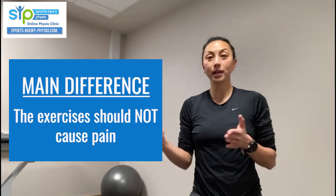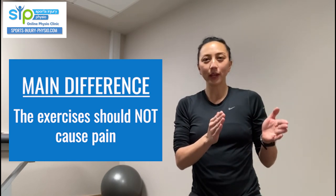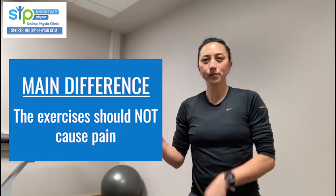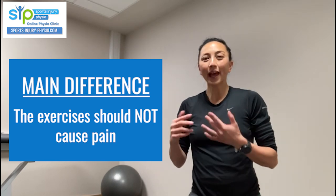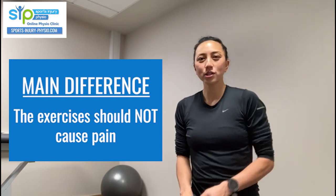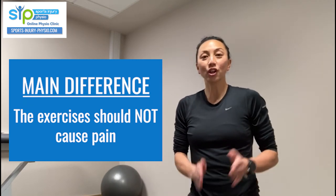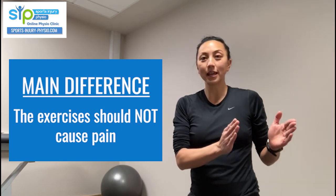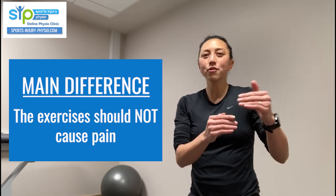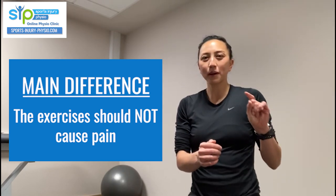The main difference with the progressive loading program is that it's really about doing exercise that is not causing pain or further irritation to the tendon. With heavy slow resistance and eccentric programs, some discomfort in the tendon during rehab can be okay — but sometimes it isn't, and it just means the tendon is getting overloaded again. The progressive loading program puts you in control: you only progress when you can do exercises without pain, or at most with very little discomfort.